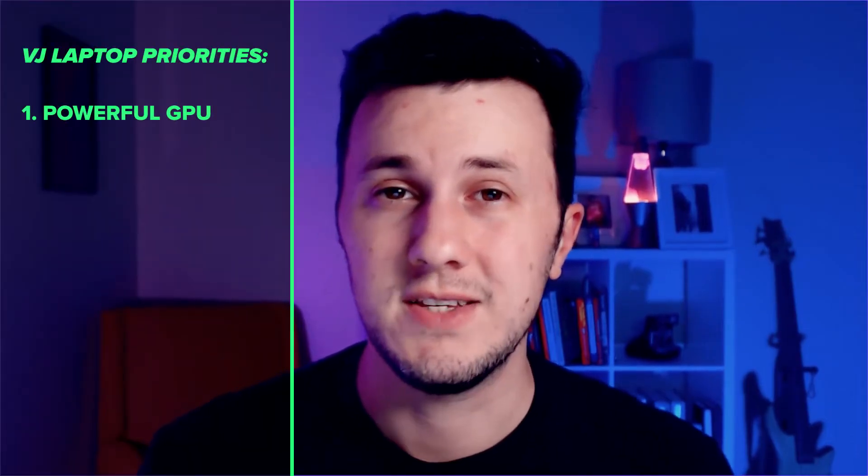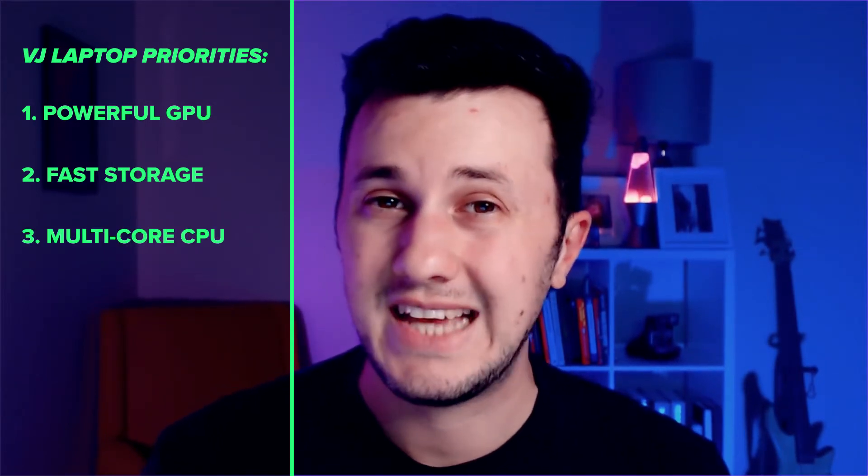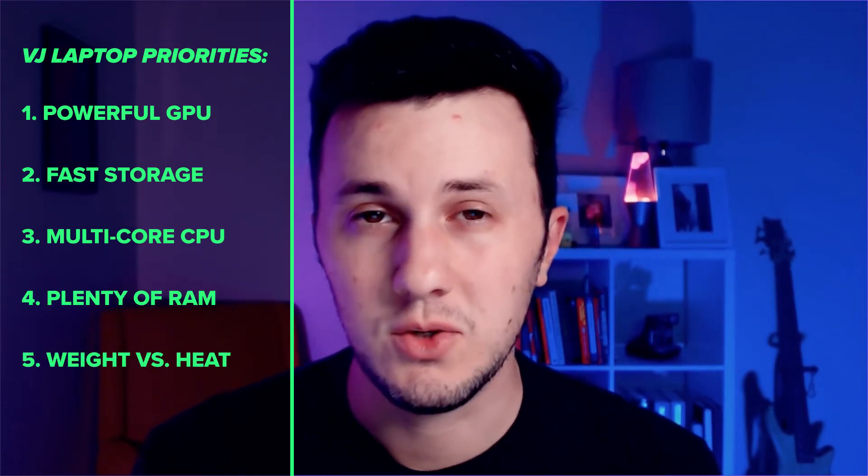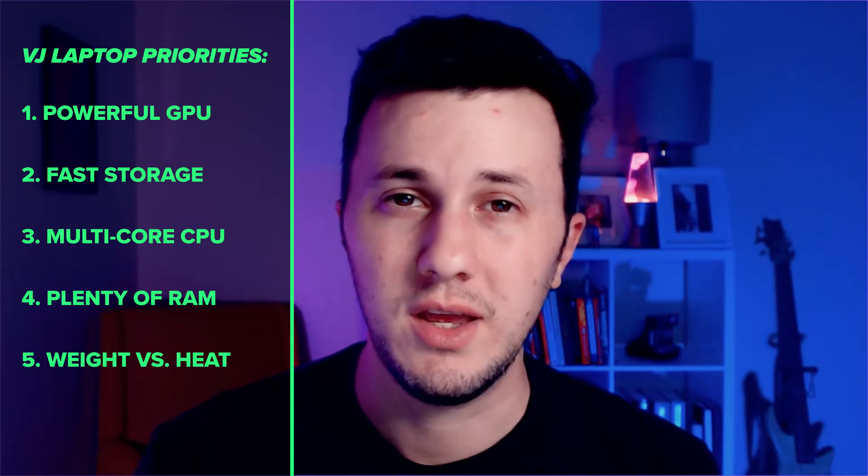Priority number one is a powerful GPU that can handle multiple high-res outputs. Next on the list is a good amount of fast solid-state storage. You'll also need a fast multi-core CPU and plenty of RAM. Finally, you'll want to balance cooling and portability. Let's break it down a little more.